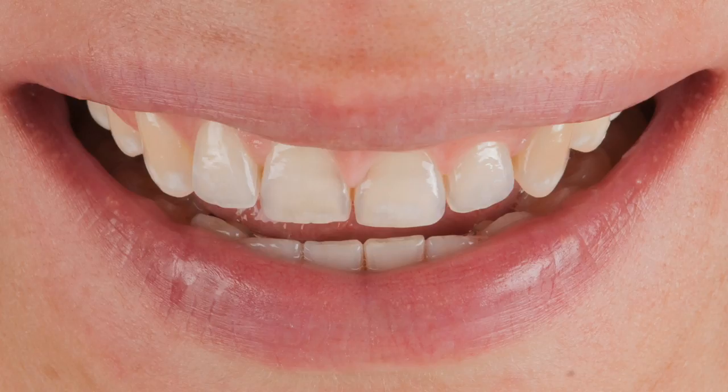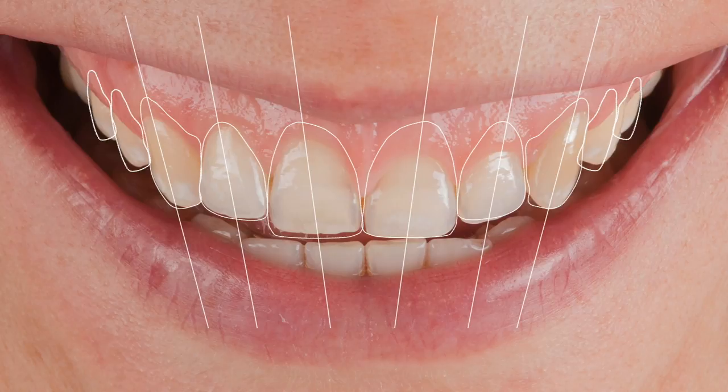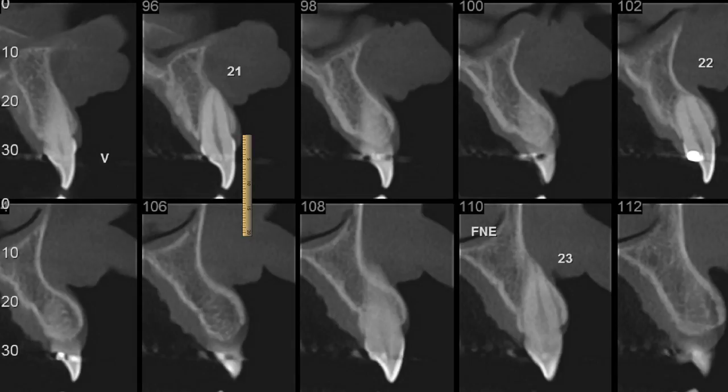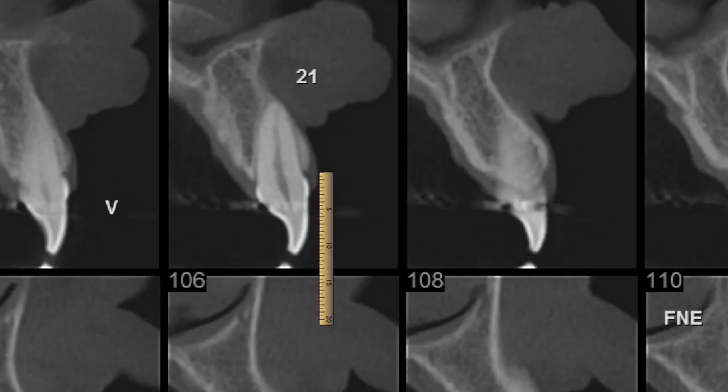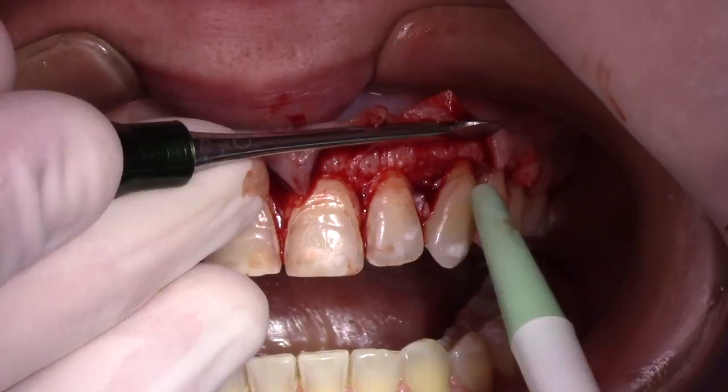For this case, to solve this very high smile line, we start with the digital planning to set a new gum contour for this patient, but always checking in these drawings the CBCT scan of the patient to know exactly where the cemento-enamel junction is and how much of the crown is actually underneath this tissue. This way you can avoid some common problems of this kind of surgery.